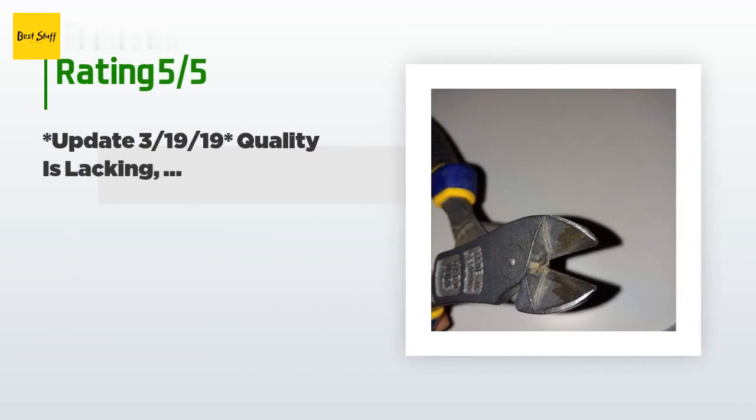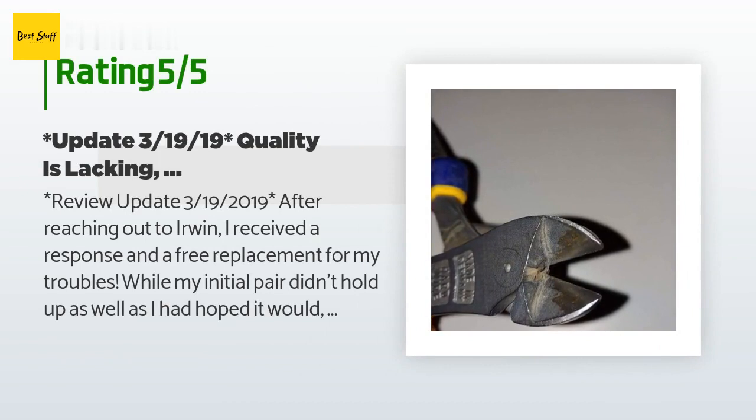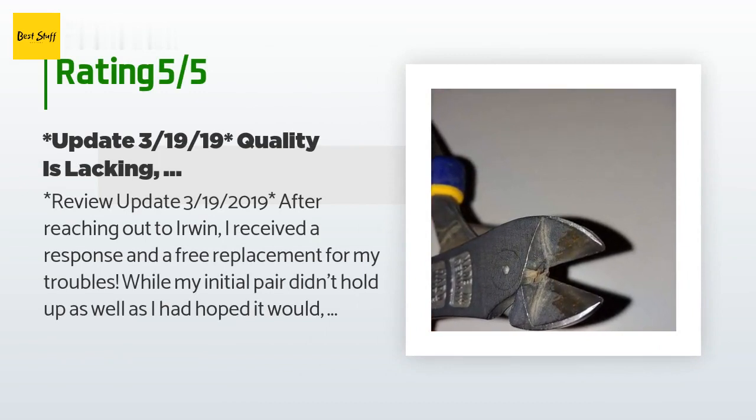There are 675 reviews with an average rating of 4.7 stars for this product. A customer review update from March 19, 2019: After reaching out to Irwin, I received a response and a free replacement for my troubles. While my initial pair didn't hold up as well as I had hoped, I cannot stress how amazing it has been working with Irwin. They didn't make excuses or offer alternative solutions. Rather, they saw that their product was beginning to fail and they promptly stood by their limited lifetime warranty. If you're looking for diagonal cutters from a company who stands behind their product 100%, look no further than Irwin. I will definitely continue doing business with this company — they've made a loyal customer out of me for life.